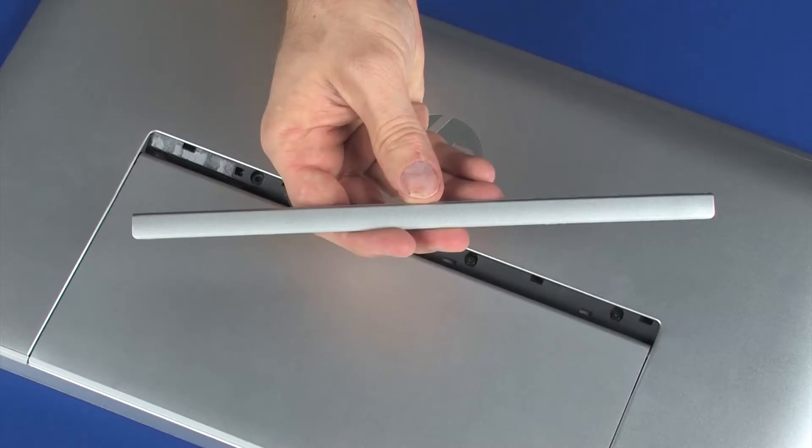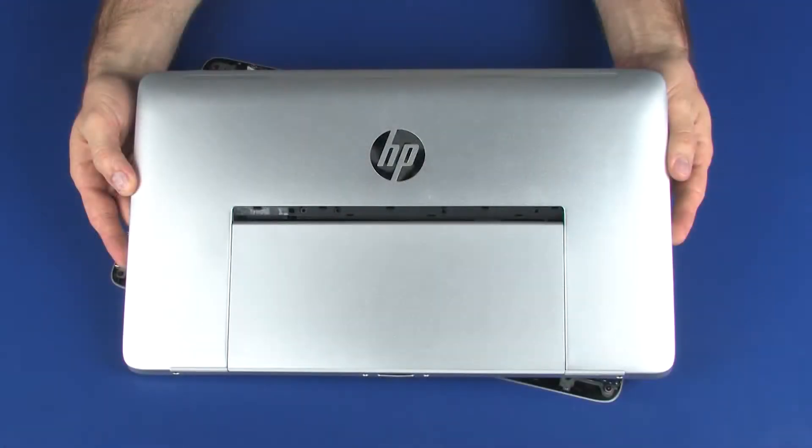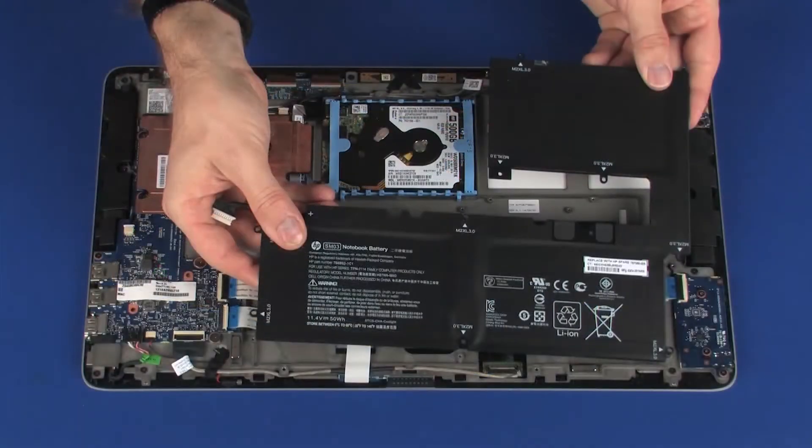Before you begin, remove the recess cover, display enclosure, and battery.